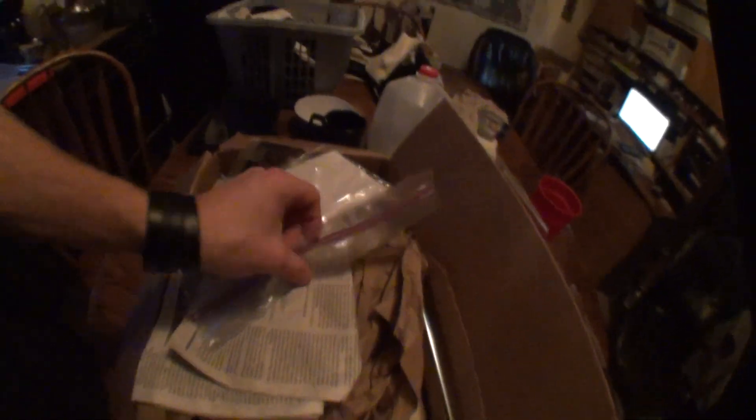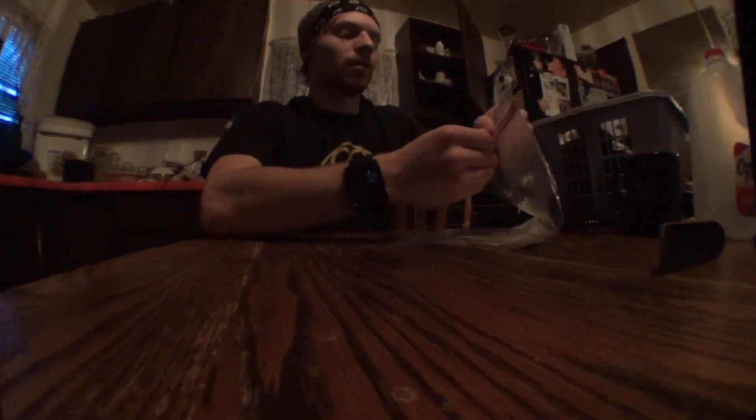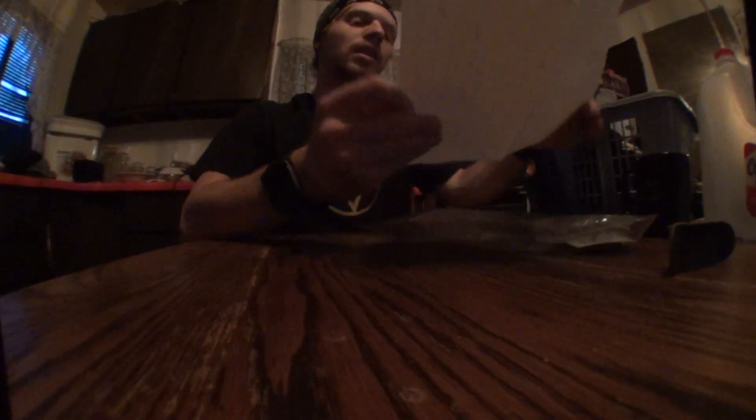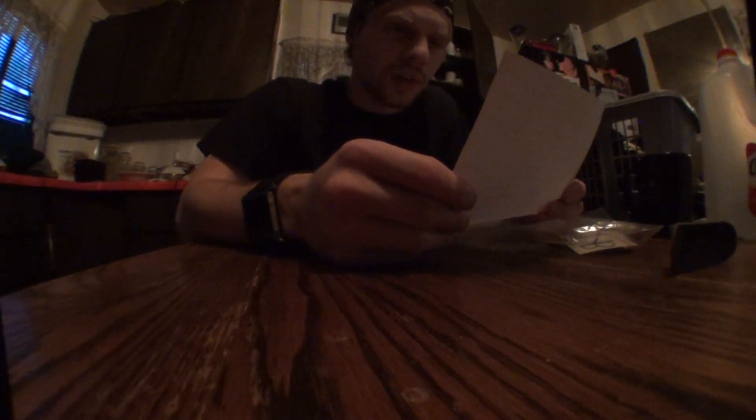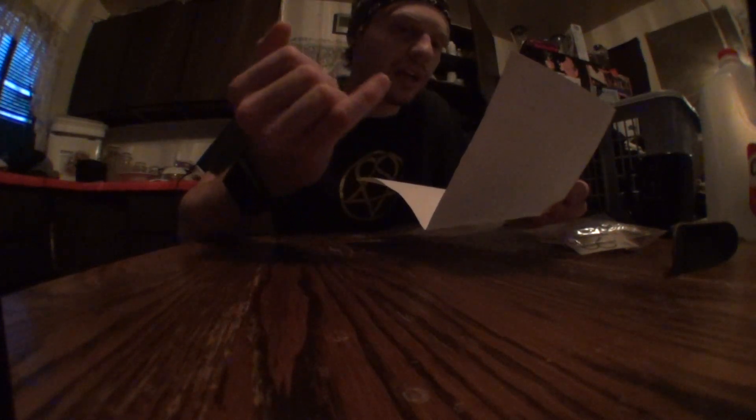So we'll open this first. Let me set this down, put the box over here. This one I'm very excited for. Let's take a note right here. It says: thanks for trading with me bro. What you should see in the box is your BRR loading dock, $10, some stickers, pivot cup material,